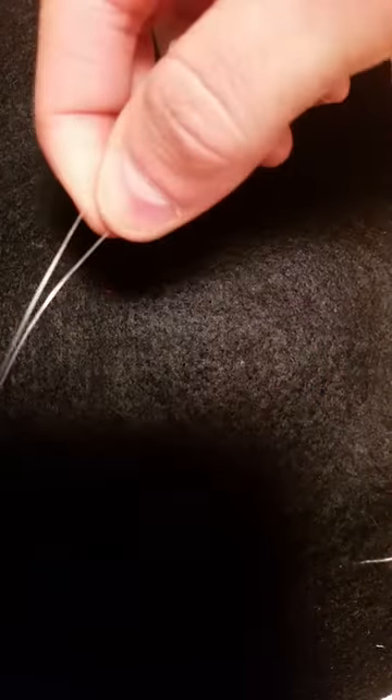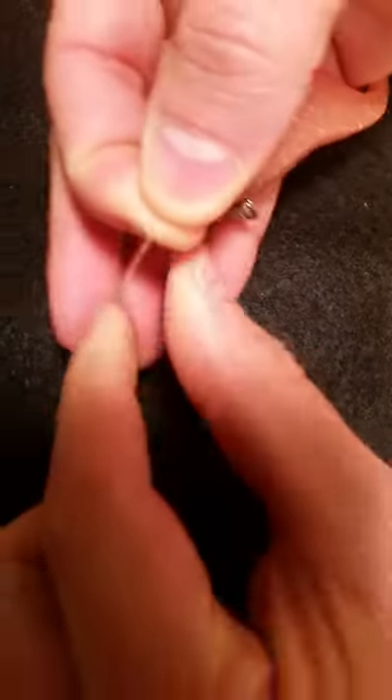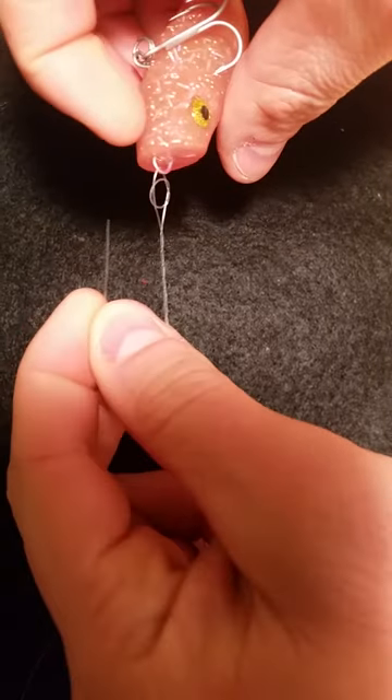Then what I do is actually hold the knot tag end and the mainline, go around three times. So now you have your mainline right here, your tag end is right here, there's the loop you just created.